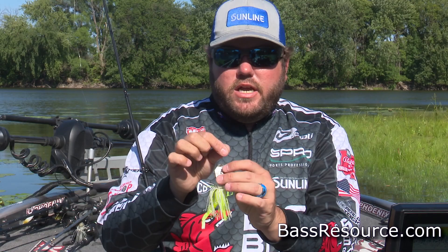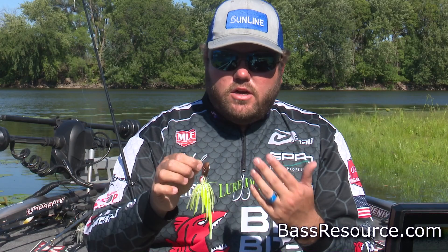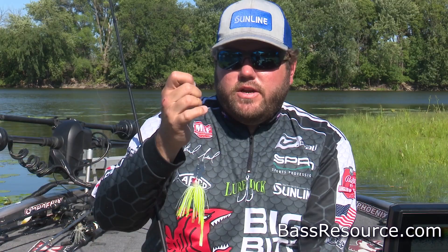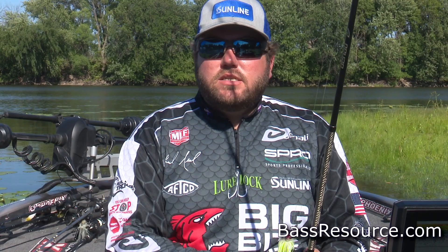I tie it straight to the snap. Some people want to put an extra snap on a vibrating jig, but that's certainly not necessary. There's a snap right on it — it's not going to twist your line, they're not going to do circles — all you have to do is tie your favorite knot to it. I like 16-pound Sunline Sniper for the summertime. I go down in line size — in the spring and fall I like 20-pound, but in the summertime I go down to 16.